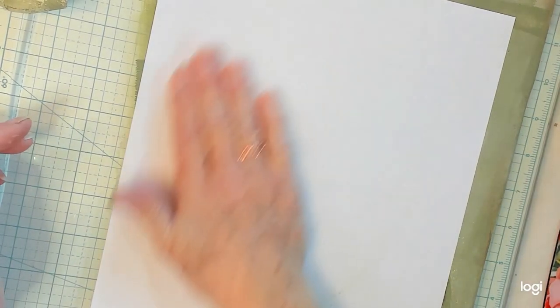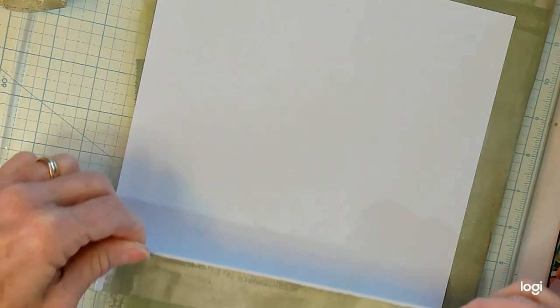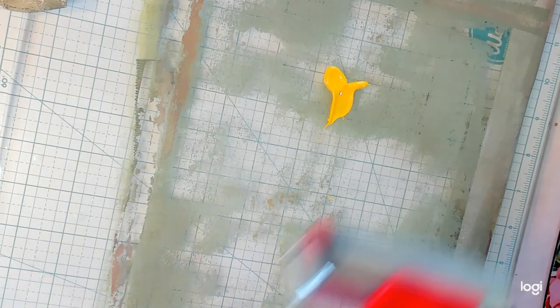Now let's pull it up and see what we've got. Oh, it's beautiful guys — look how pretty that is! And look what's left on the plate — oh goodness, that's going to be a beautiful creation right there. Let's do something fun — let's add a little bit of that golden yellow to it. Oh my goodness, that came out faster than I anticipated — that was way too much! Okay, some golden yellow.